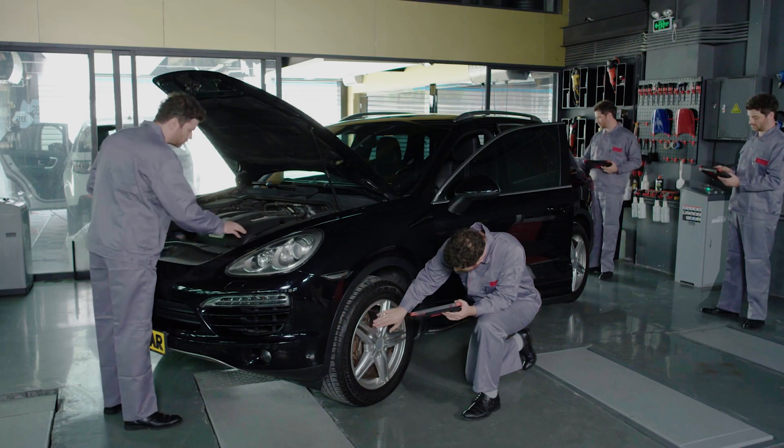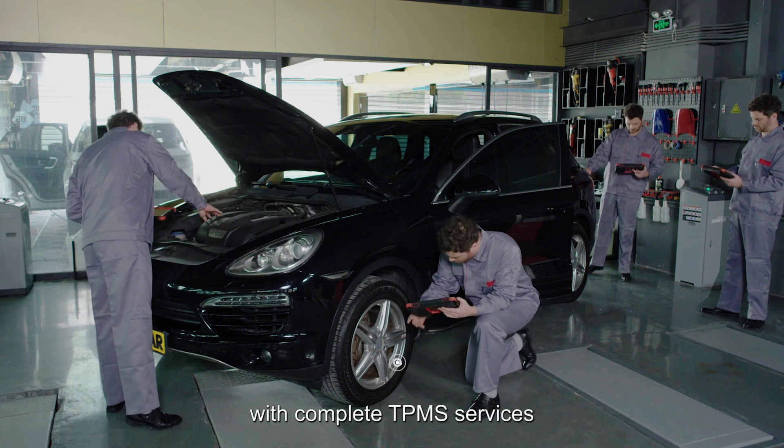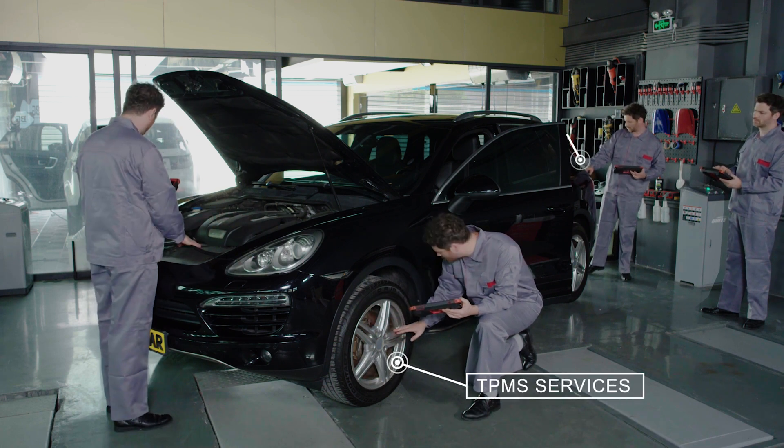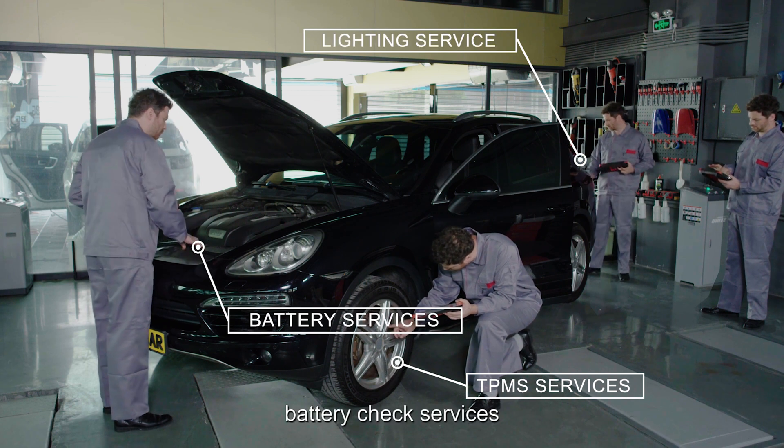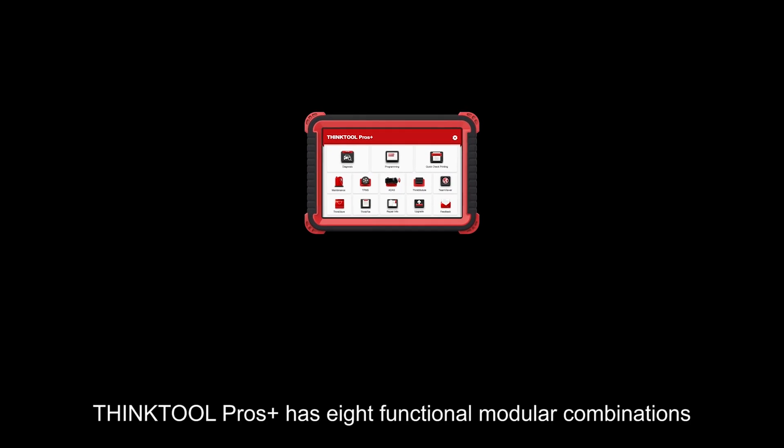What else? ThinkTool Pros Plus combines ingenious diagnostics with complete TPMS services, lighting assistant services, battery check services, and team viewer services.